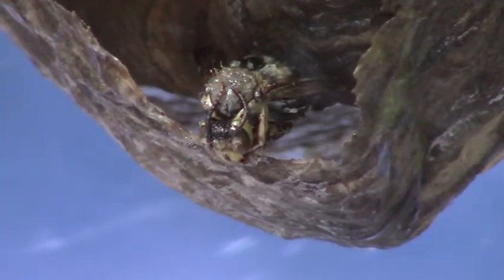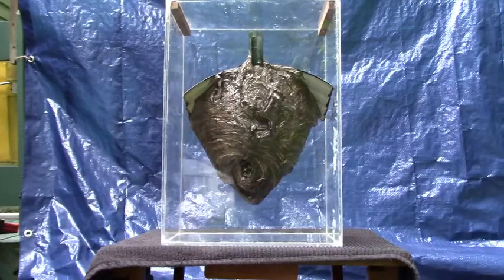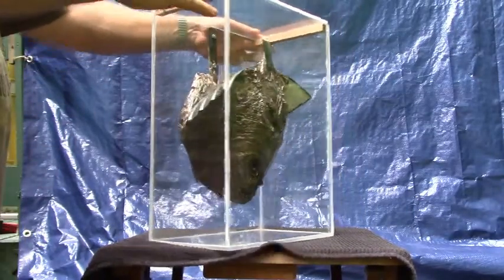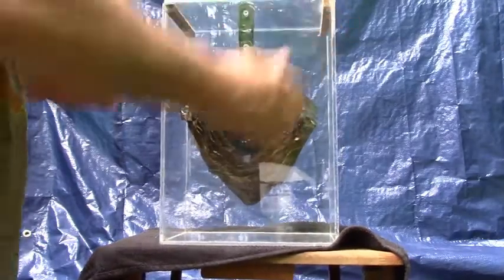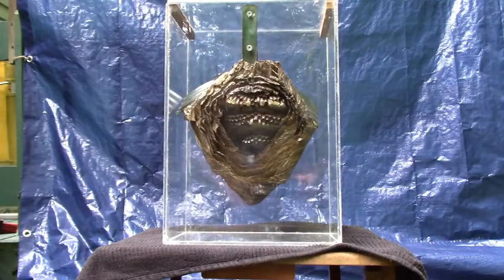Here's a little guy looking right at you. Here's the inside of the nest.